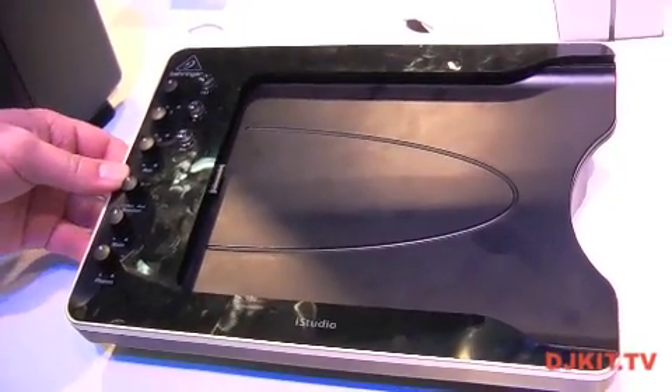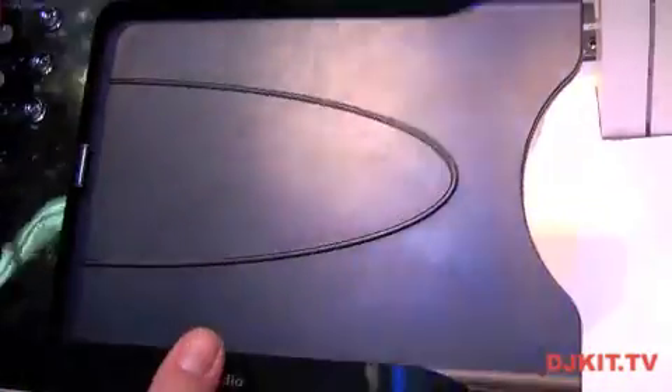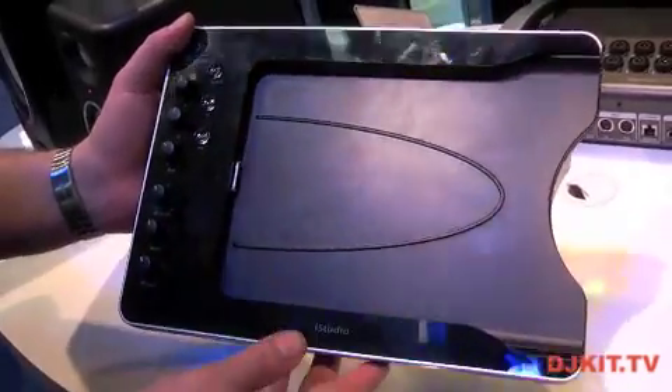The iS202 iStudio is an iPad docking solution for recording into an iPad — some kind of a dock, like GarageBand for iPad.